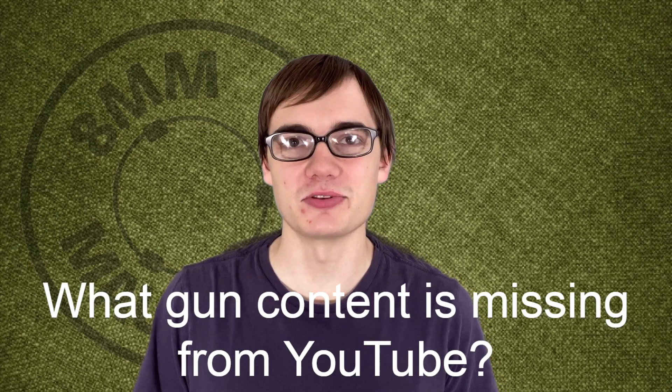I hope this video wasn't too torturous for you, but either way, I'll have another video out on Wednesday. Your question for the next Surplus Arms is, what gun content do you think is missing from YouTube? Alright, bye guys, and hope you can find some 9mm ammo.